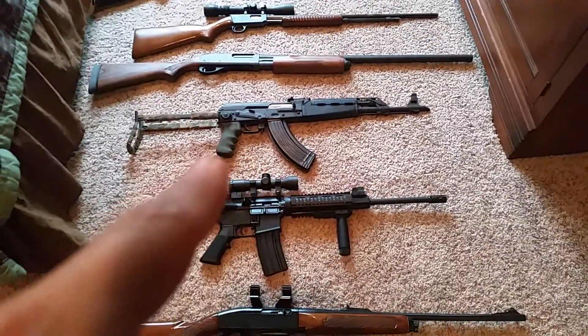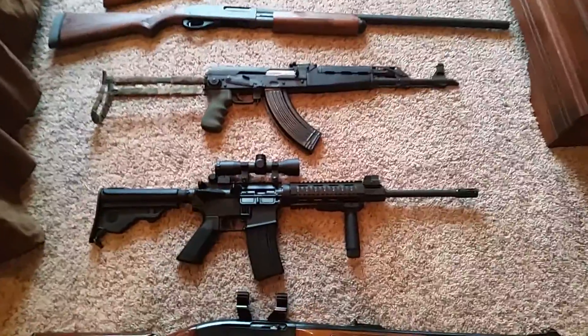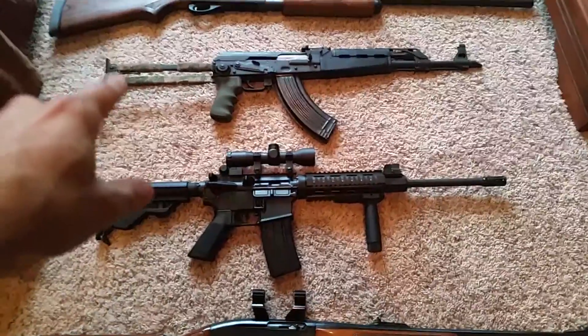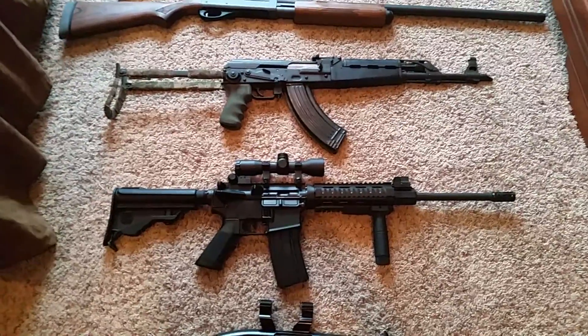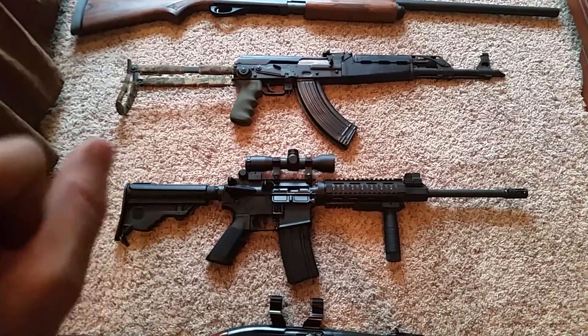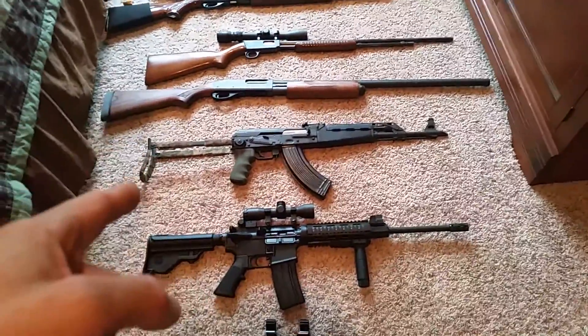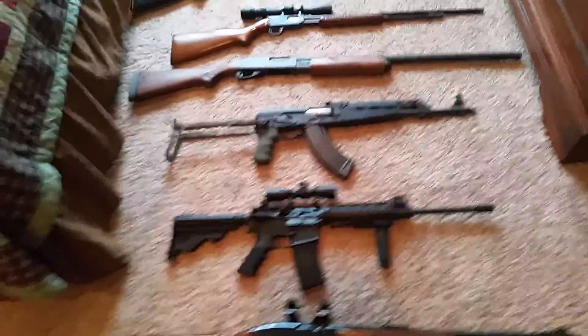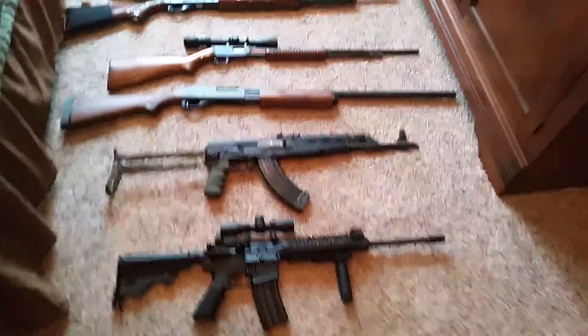Up next, you've all seen this one before — this is the Yugoslavian M70AB2 underfolder. That is camo wrap around the stock. If you've never shot one of those without some sort of padding on there, then you don't understand it. It also does have the Hogue grip on there, one of the best grips ever made.